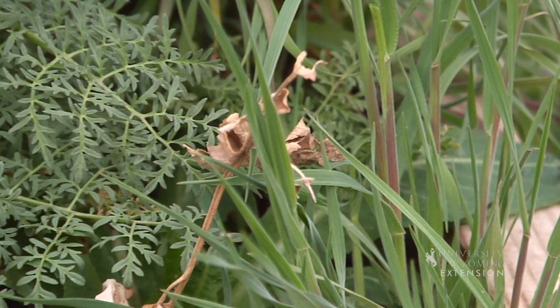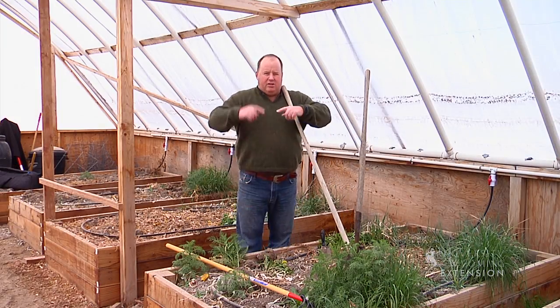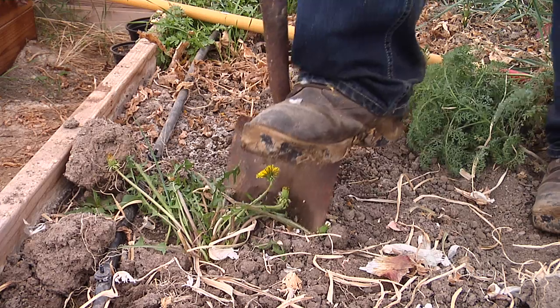A weed is defined as a plant that's simply out of place. A lot of weeds, like this dandelion, have a tap root that'll go down, and if we remove enough of that tap root, we'll destroy the roots.